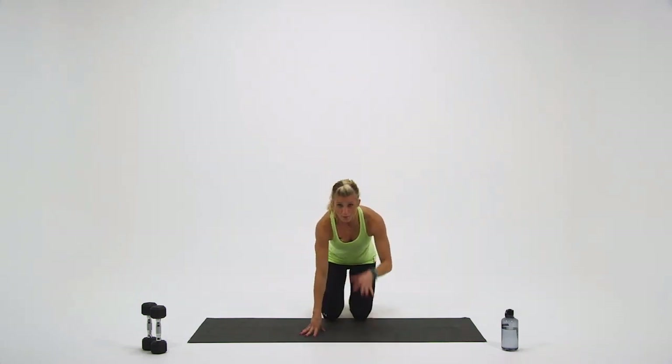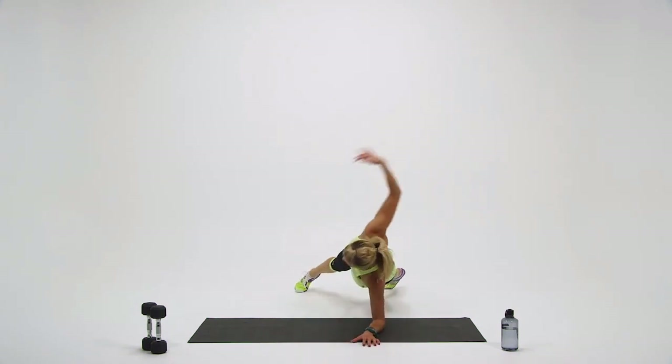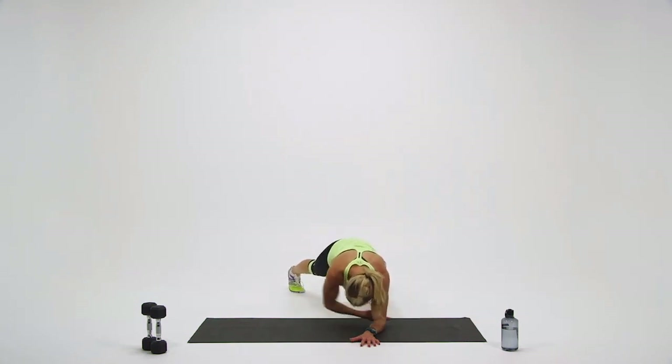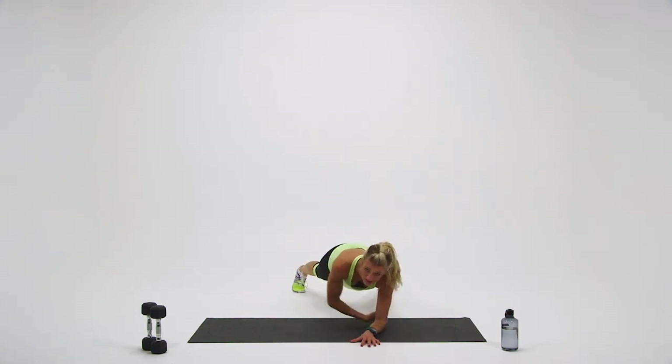Come on down to the ground. Begin — rotate in, open up wide. In. Wide. I have my feet pretty wide here. The wider I rotate, the more challenging it becomes, and I want to have a wider base with my feet.